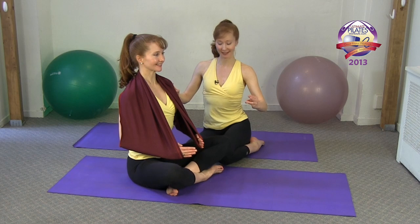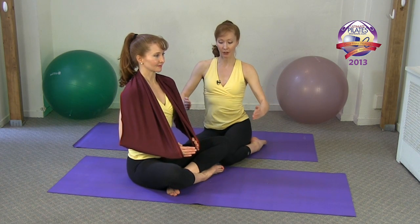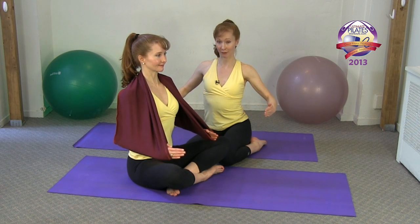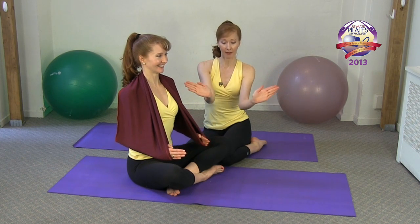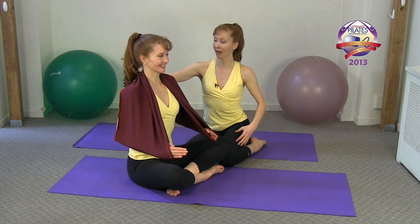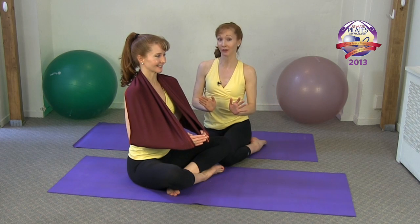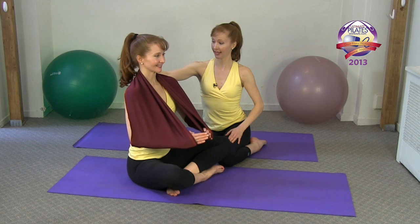Stay here, still energizing those pinky fingers — we'll just protract and retract the scapula. A nice way to think of it: bring your fingertips together and then bring your fingertips apart, sending your scapula away from each other, and then pulling your scapula closer together. The stretchies help with this as well, because you feel that opening across the back and then feel it closing across the back, which is quite nice.